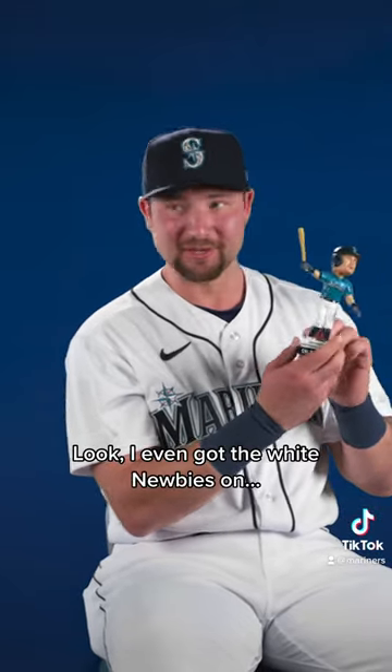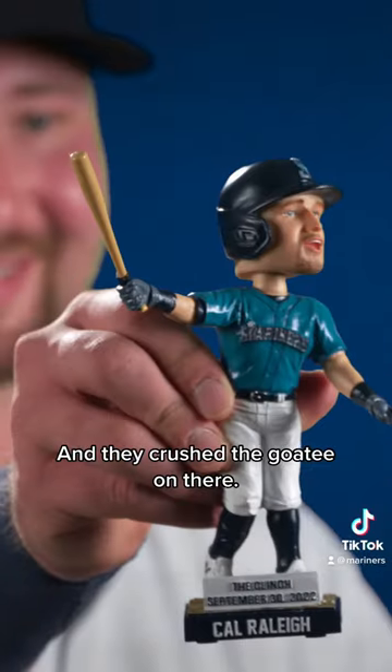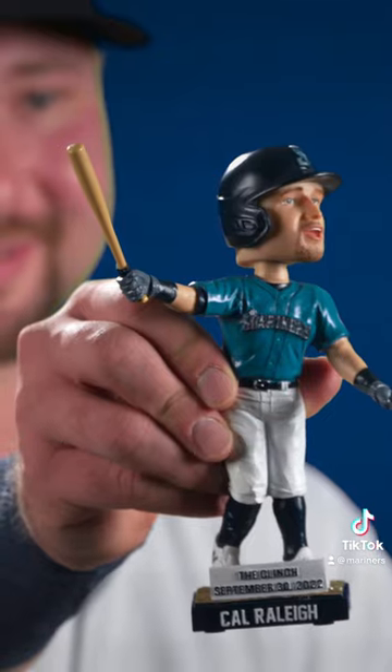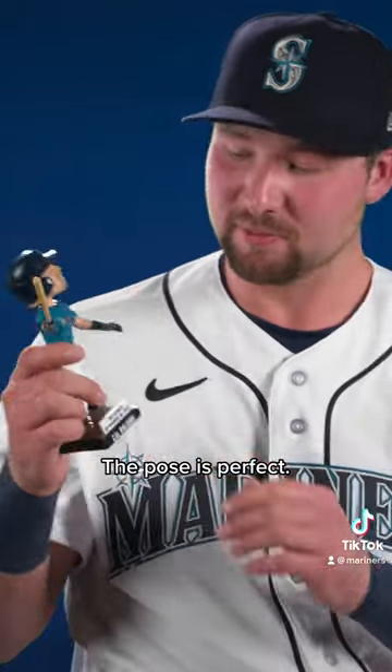Oh yeah, you can get the white newbies on, the dad shoes. They crushed the details. It's the little things that matter. And they crushed the goatee on there. It's lined up perfect. I don't even think our stencil could line that up that perfect. The pose is perfect.